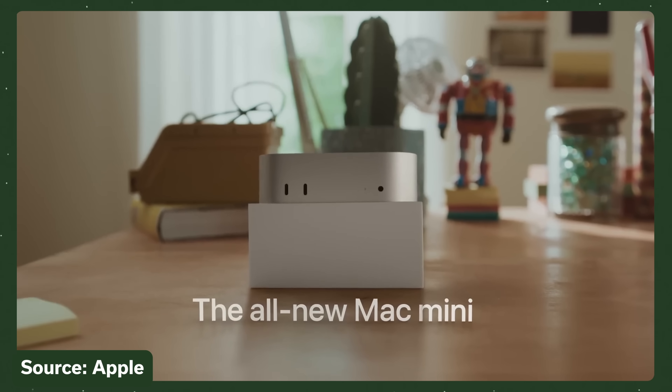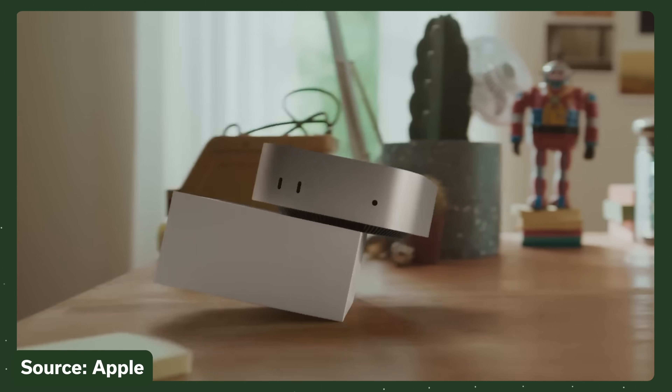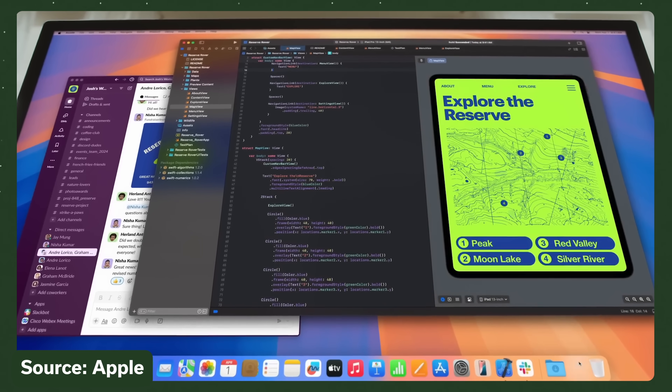Apple does continue to update the Mac Mini — it remains a product in their lineup. A lot of this video isn't specific to any one model of Mac Mini. In fact, you might have great luck saving money by buying a refurbished Mac or repurposing an existing Mac you already have. At this point, though, I don't think you should consider an Intel Mac for this kind of task.